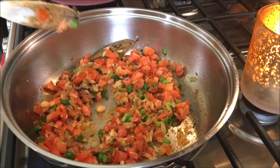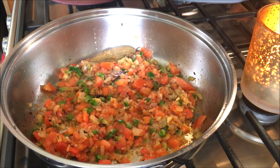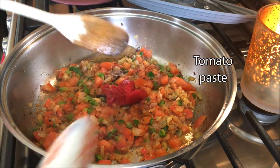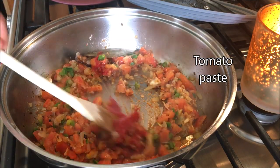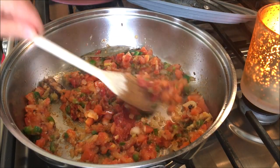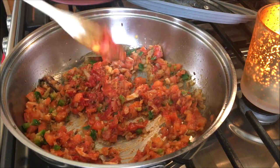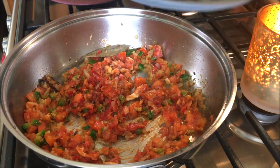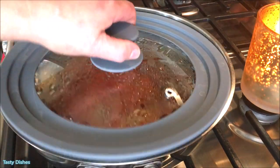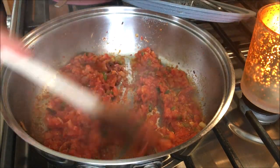I will take the silver from the top and then take it back to the bottom. Now we're going to add a little bit of water. I'm going to cook.